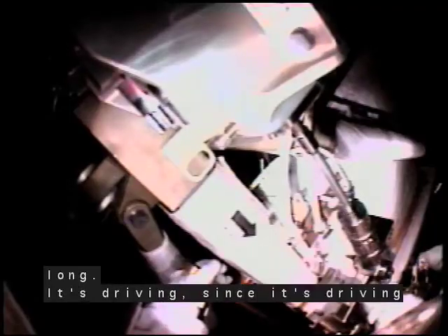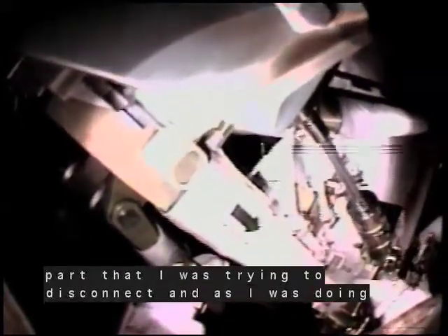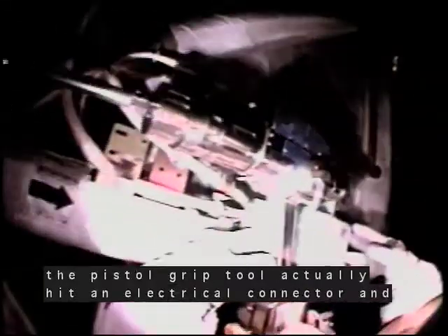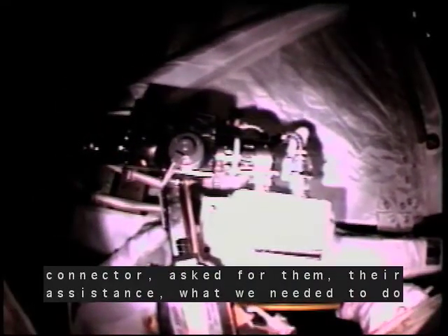As it's driving, since it's driving this way — driving out — it's pulling my pistol grip tool to my right. I was paying attention to the part I was trying to disconnect, and I wasn't watching the other side of the pistol grip tool. The pistol grip tool actually hit an electrical connector and bent it because it had that much force coming out. Immediately when I felt a little bit of resistance on the tool, I stopped. I realized I had bent a connector and asked for assistance on what we needed to do to make sure we could finish the tasks correctly.